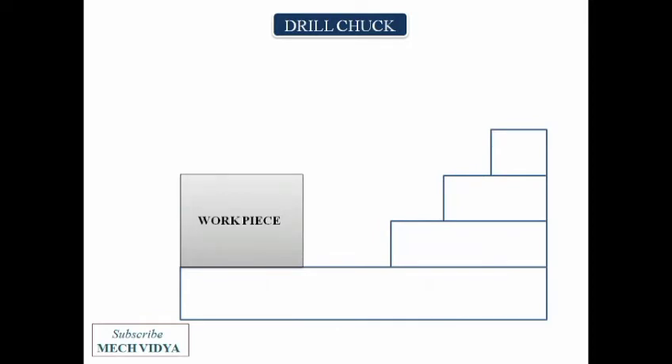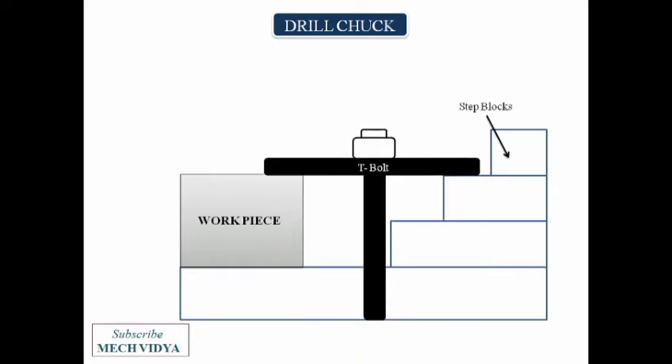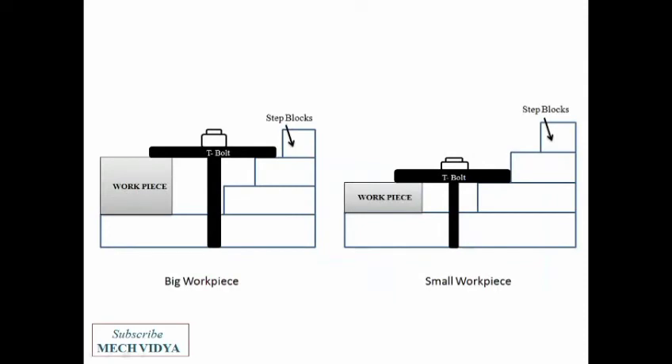Next is the T clamp setup. The workpiece is kept over a base, and on the other side step blocks are kept. The workpiece is firmly tied with the help of a T clamp. One advantage of this device is that workpieces of various heights can be held using this technique.